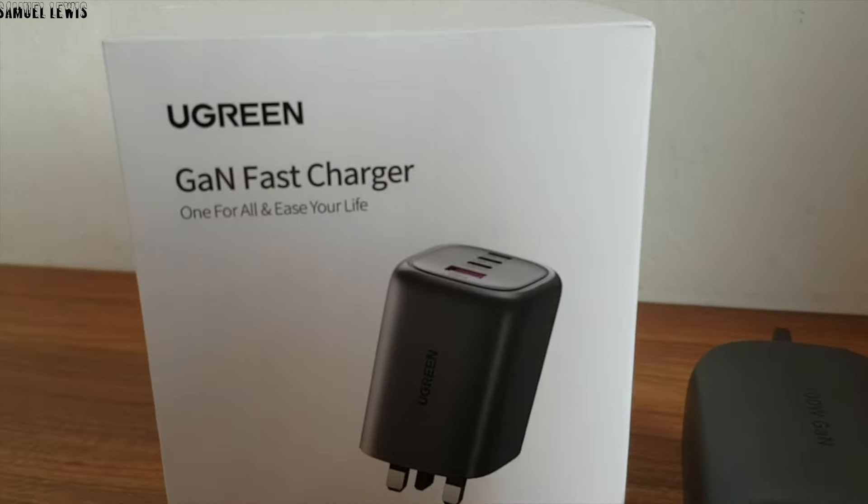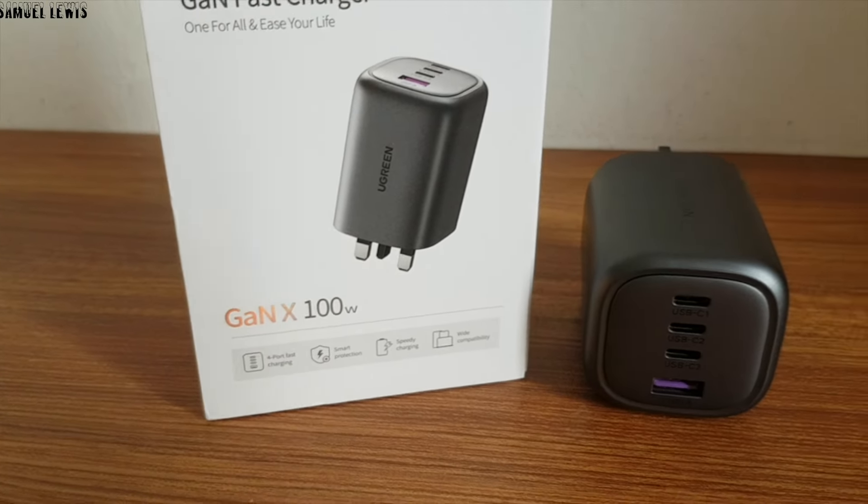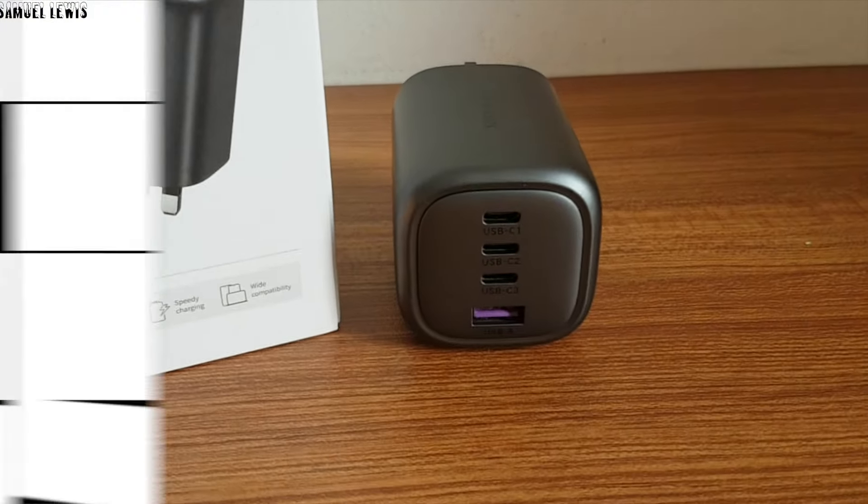If you want to know more about the Ugreen 100 Watt GaN charger, find out more with the link in the description. Thank you for watching — I'll see you next time.